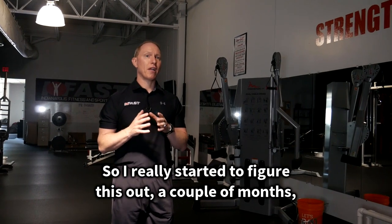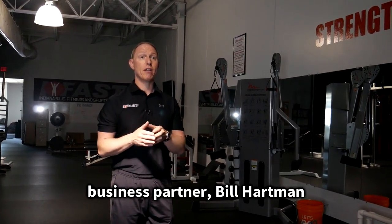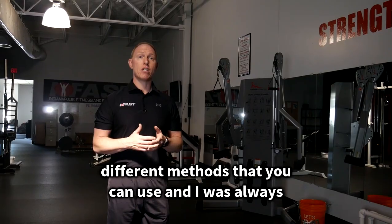So I really started to figure this out a couple months, maybe a year ago, after a discussion I had with my business partner Bill Hartman and an IFAST employee, Eric Huddleston. We were talking about different strategies and different methods that you can use.